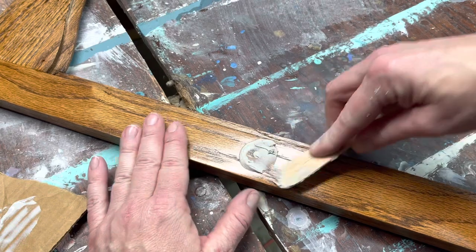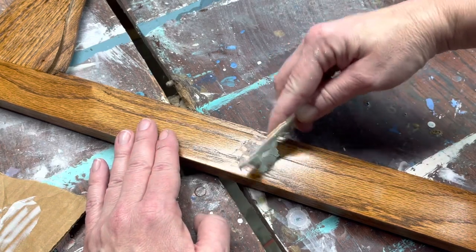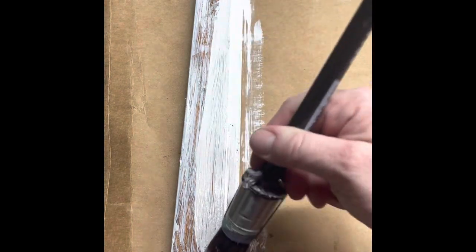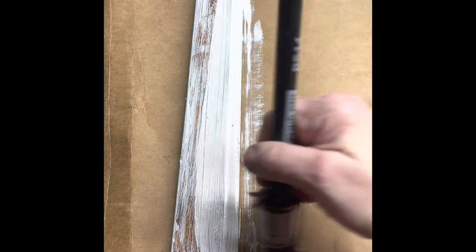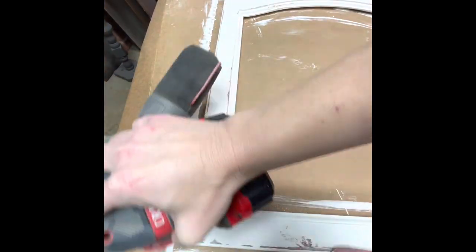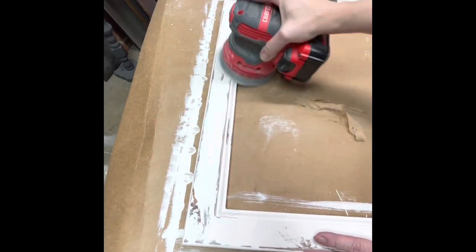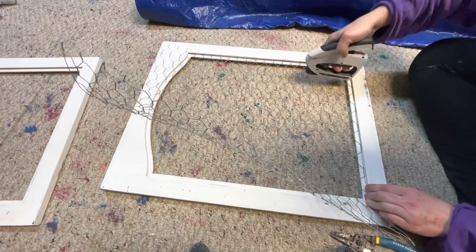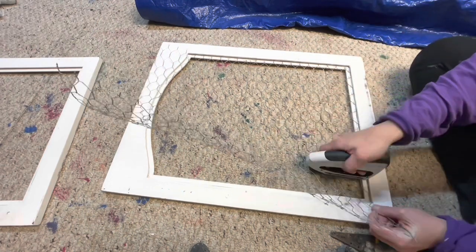I thought I recorded the next step but I didn't. I used a method that Hesva from Preston Avery Designs showed me — she took candle wax and rubbed it all over the frame, and that's where it'll end up being chippy when done. After I rubbed that candle wax, I painted DIY's White Swan all the way around it, and then when it dried you see me sanding it with 320 grit sandpaper. It became really chippy in all the places that I had put the wax down.